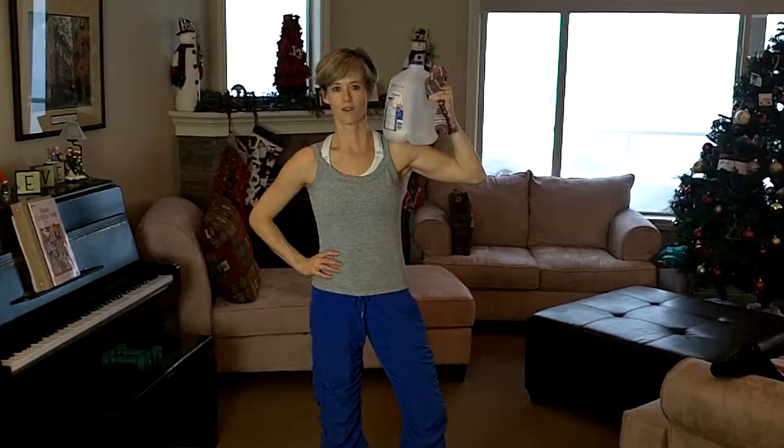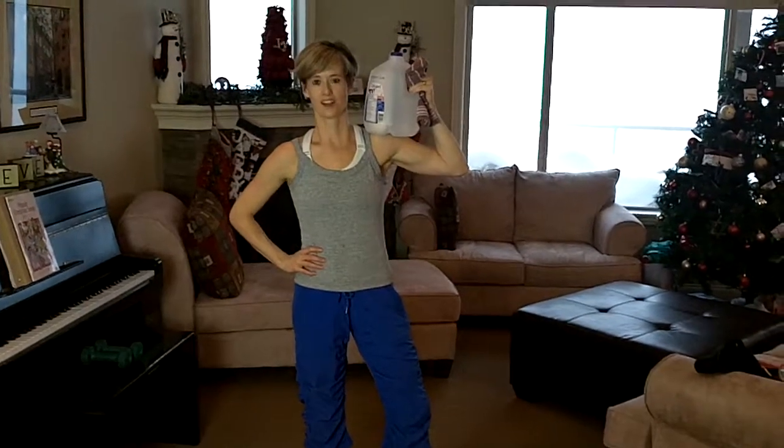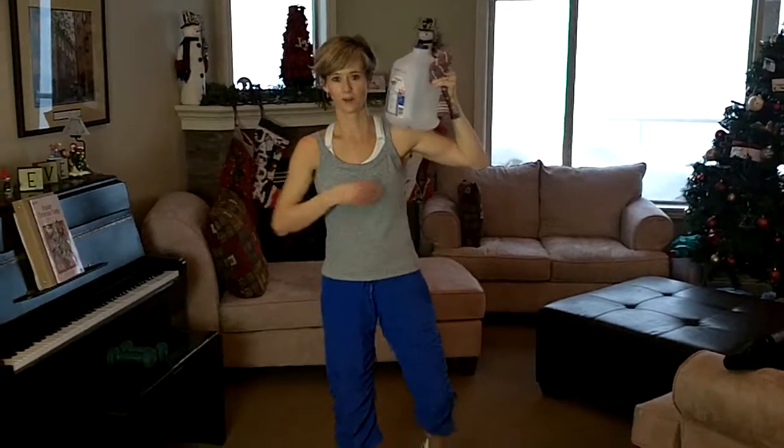Who says you don't need milk anymore? Try these exercises out. You're not drinking it, you're working it. Here we go.